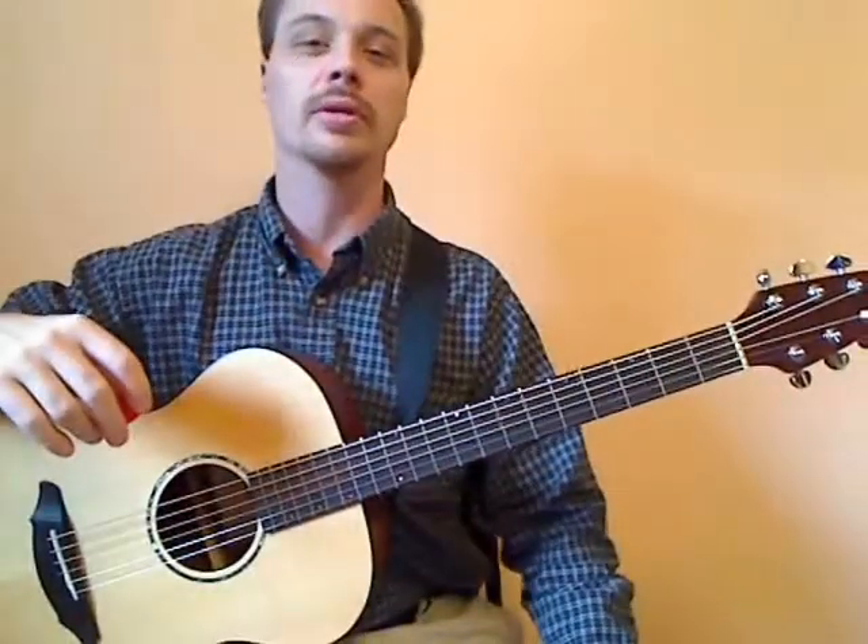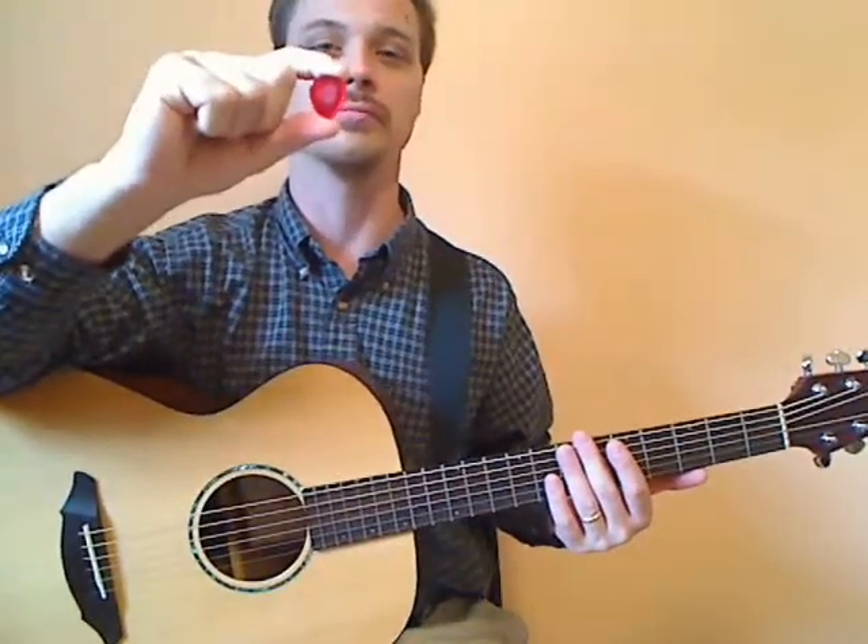We're going to talk about using a pick first. Here's my pick — it's a nice one. I use a medium pick, but this shape is important. Picks come in a lot of different shapes and sizes, so let's try just the standard size and shape.